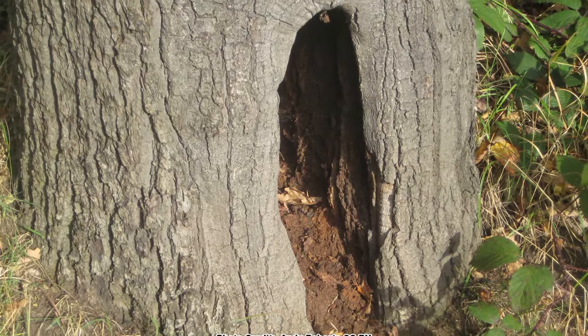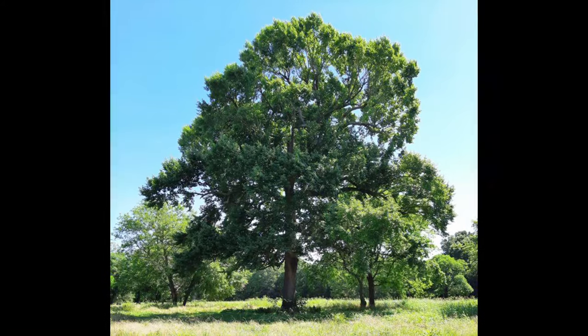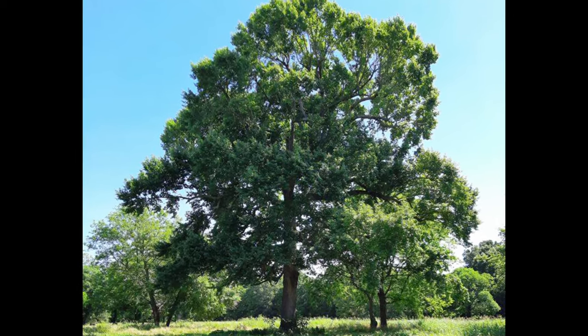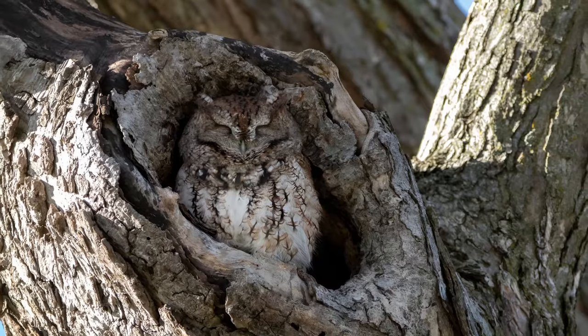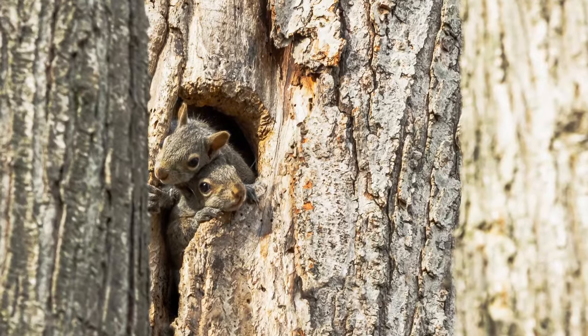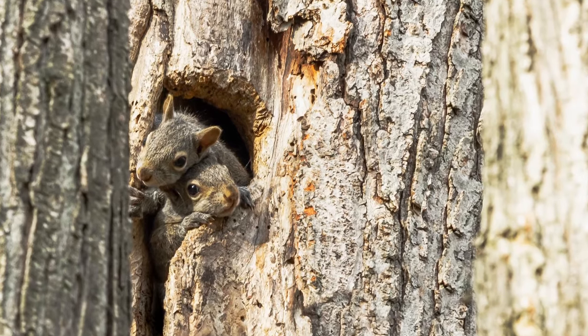As black gum trees get older, they will often develop heart rot and become hollow. However, their wood is very strong and they can remain standing and live for many years, even if they are hollow. Once they are hollow, they develop even greater wildlife value. Owls and other cavity nesting birds, raccoons, bats, and a wide range of other animals will use the hollow trees for shelter.